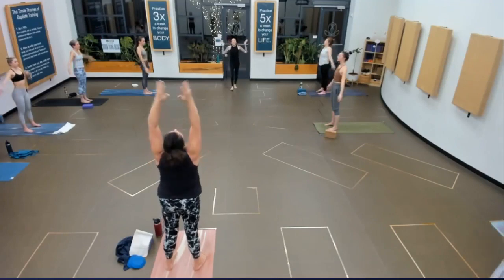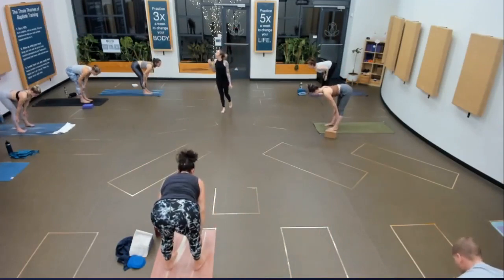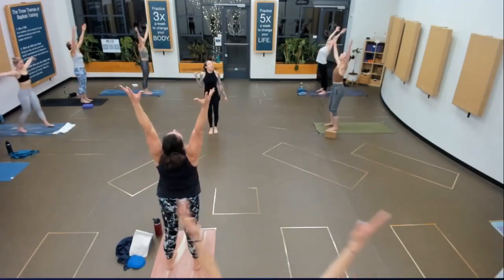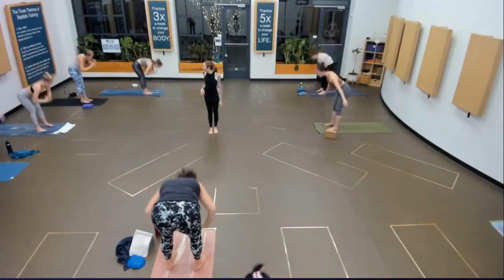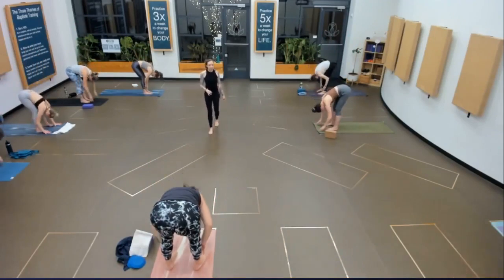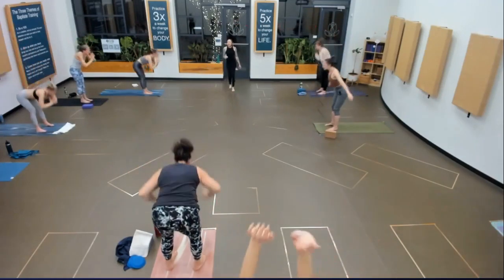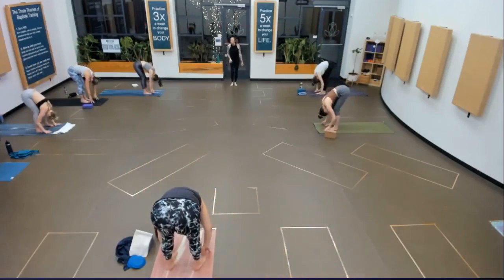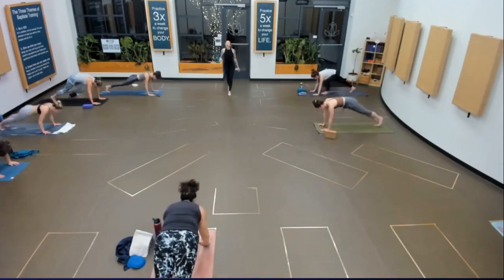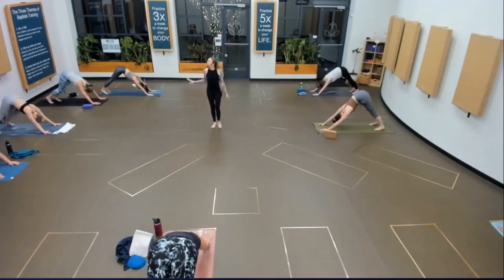Extended mountain. Exhale to fold. Halfway lift — create that long flat back and fold. Extended mountain, reach up, look up. Fold as you exhale. Halfway lift, fill your lungs and fold. Last one — extended mountain, press down, reach up. Fold on your exhale. Find your emptiness at the bottom. Half lift. Chaturanga — step or hop back. Upward facing dog. Downward facing dog. Let's sink our breath together here — inhale, blow it out. Two more: fill up and empty. Last one: fill, empty out. Feet to hands.